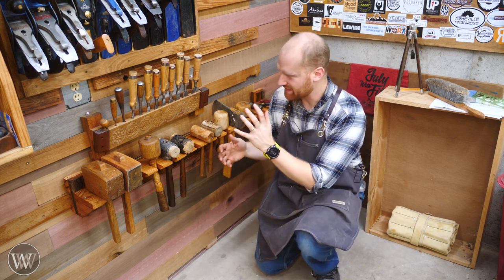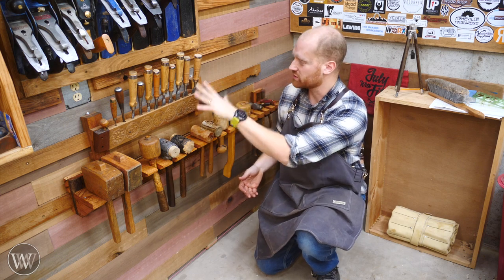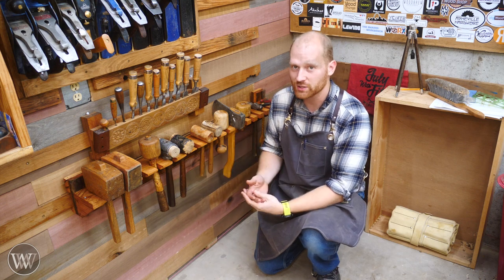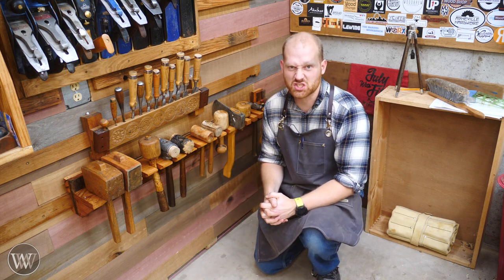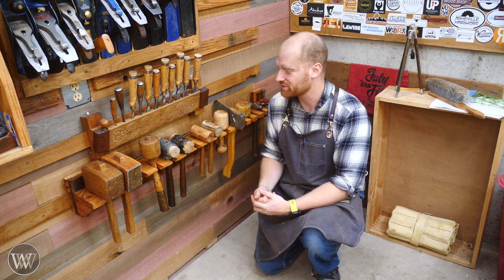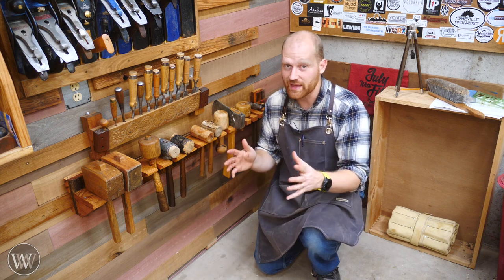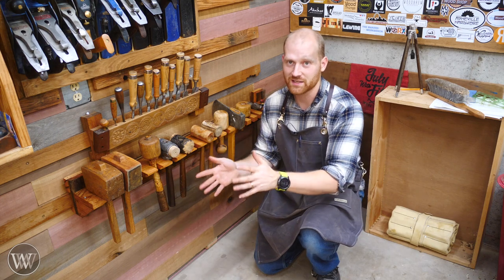Today I built this mallet rack. In the past I built a plain till, a saw till, a chisel rack, and I'll be building several other racks in the future. It's a fairly simple little build, and I know there's going to be a lot of people out there who are like, he used screws. Yes, I use screws because I do want to be able to take it apart in the future or change some things around. But to make up for that, I put dovetails on the ends. So those of you who don't like screws, I hope you like the dovetails.